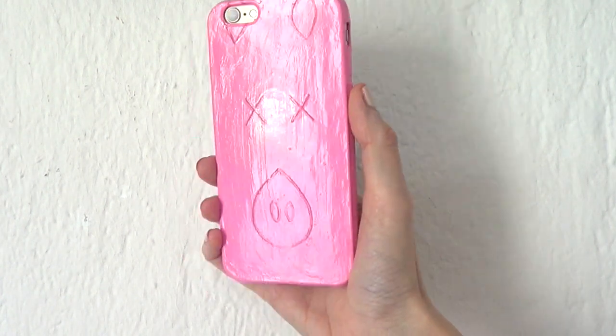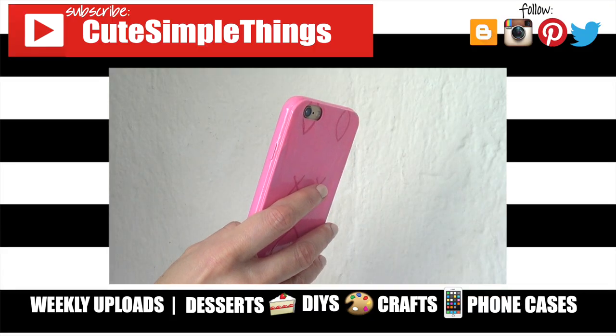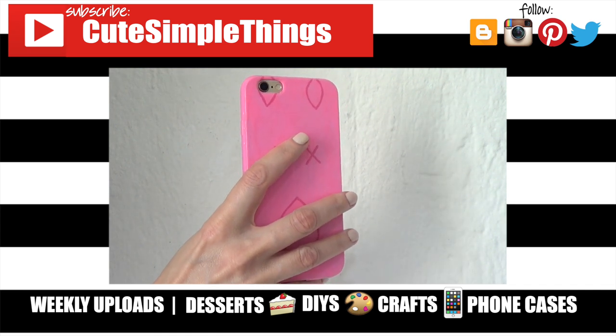It doesn't look as perfect as the original since it's hand-painted, but I still love it. Hopefully you like this one — if you did, don't forget to give this video a thumbs up, check out more phone cases on my channel, and subscribe for more. Let me know what you think, and share this. Thank you so much for watching — talk to you later, take care, bye!